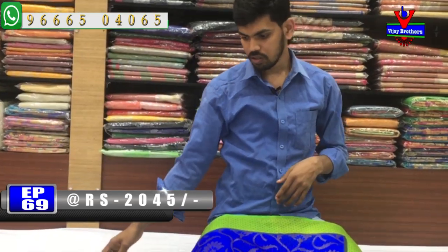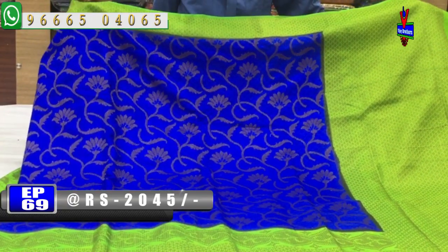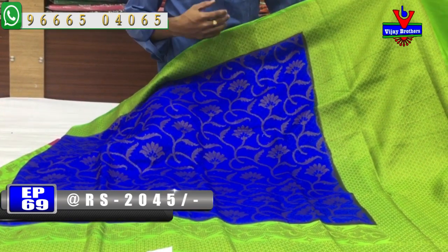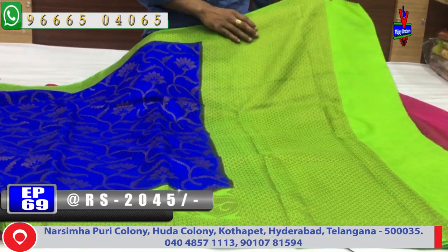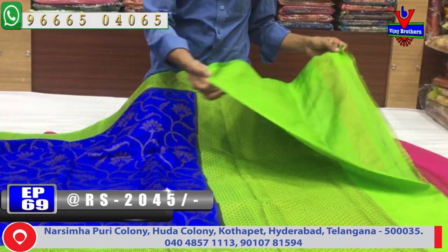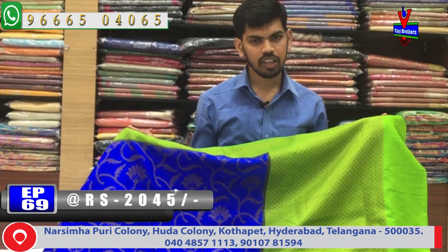The next color combination is royal blue and green. This color is very good. The final border is green, and the middle part is royal blue. The copper features a flower design. The second border is also green. It comes with a contrast blouse. The cost is only Rs. 2045.